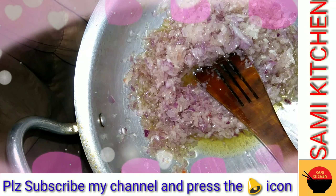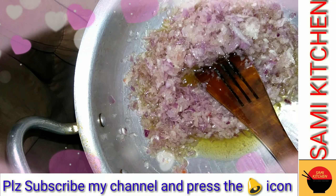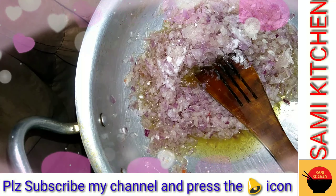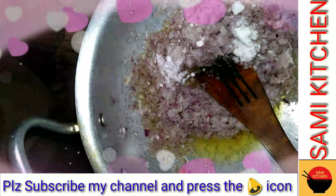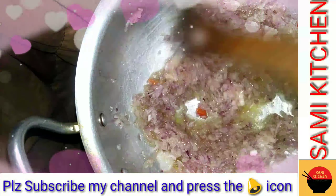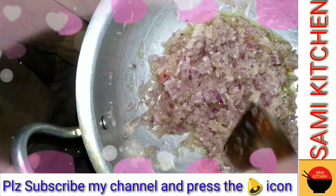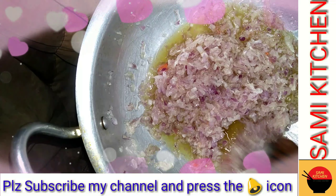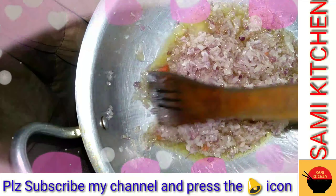We will add the paste. We will add salt.